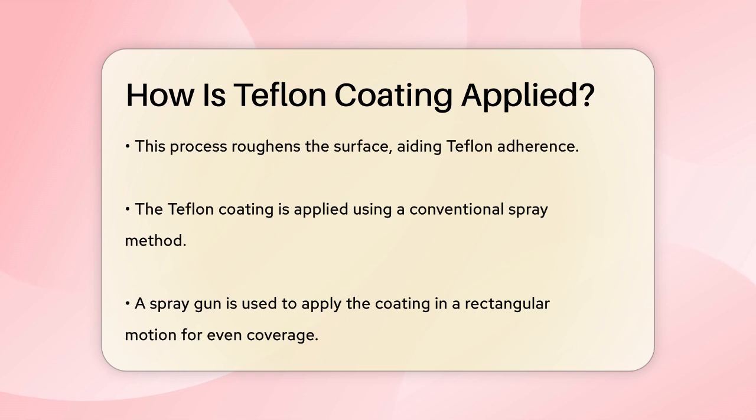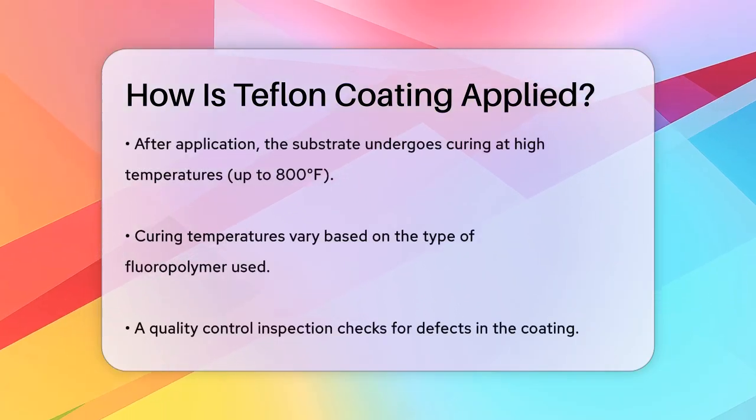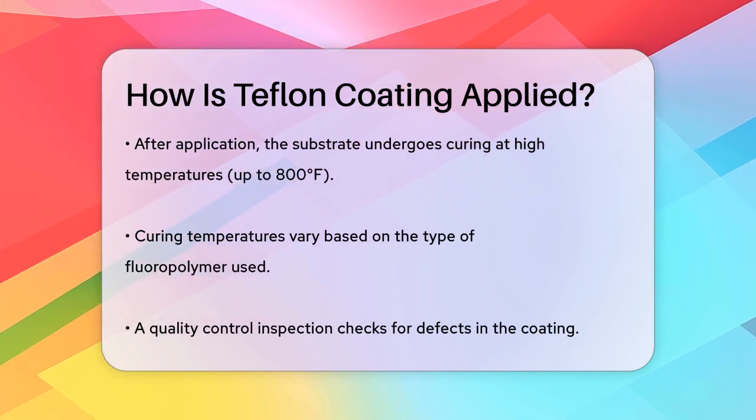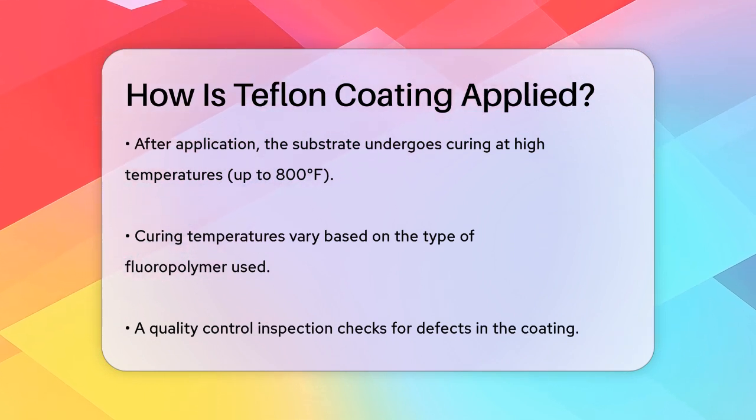After the Teflon has been applied, the substrate needs to be cured. This involves heating the substrate to a specific temperature, which can be as high as 800 degrees Fahrenheit, depending on the type of fluoropolymer being used. Each type of coating has its own curing specifications, so this step is very important.